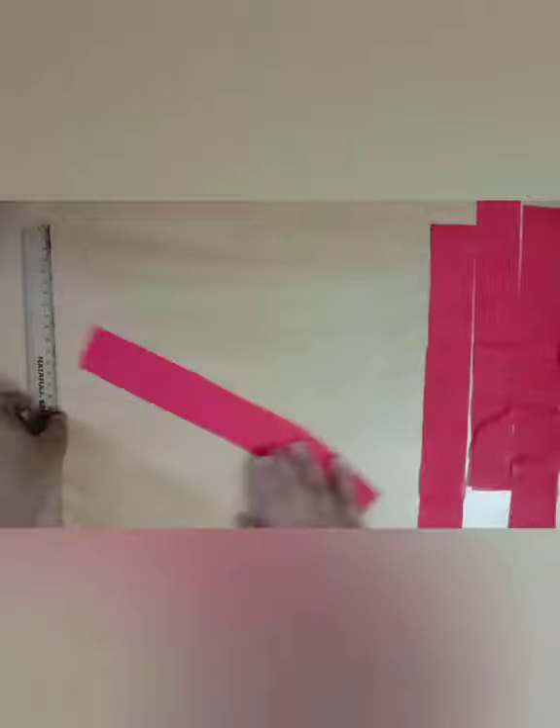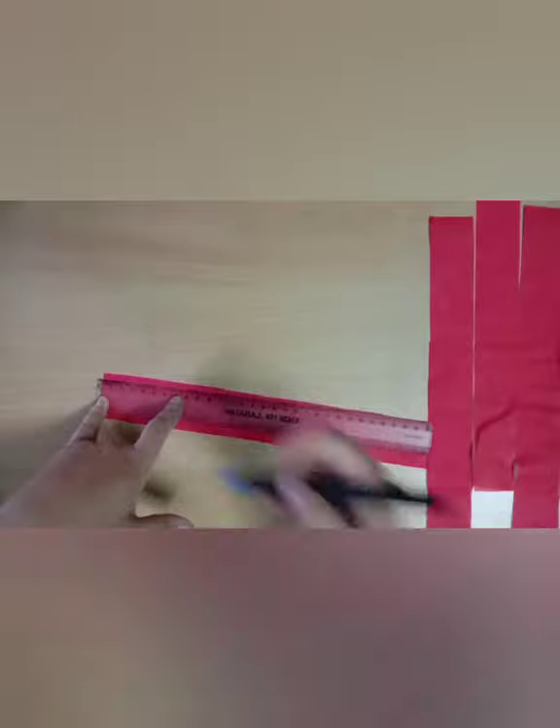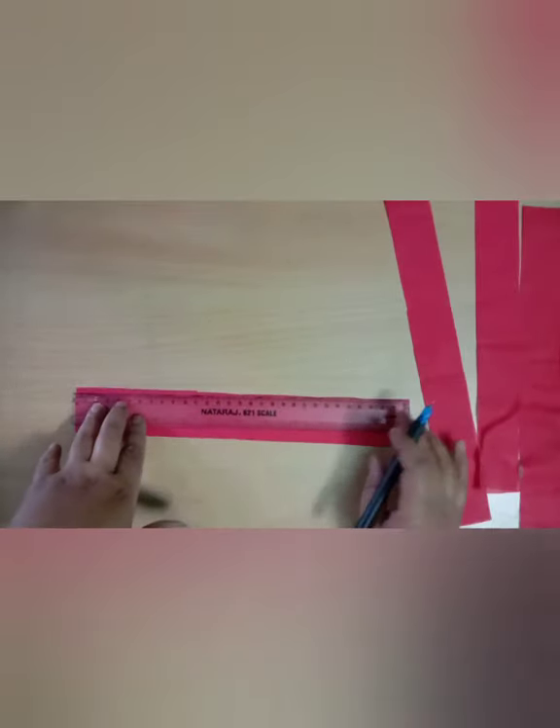After cutting the cloth bag into strips, in these strips we will also mark 4 cm from both sides and then join these marks and cut them.